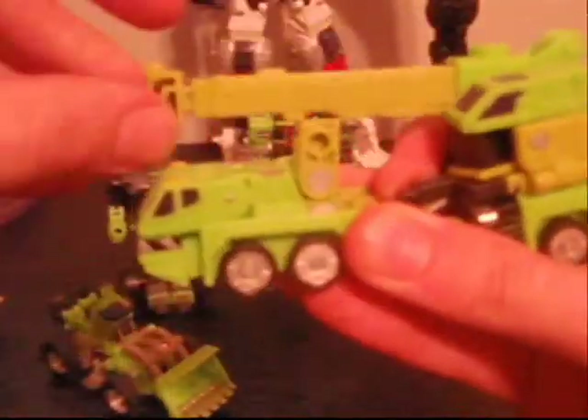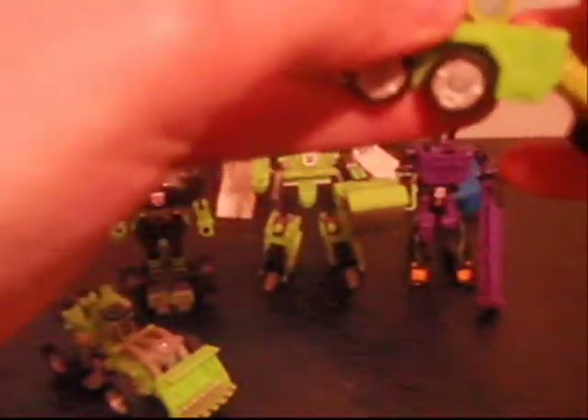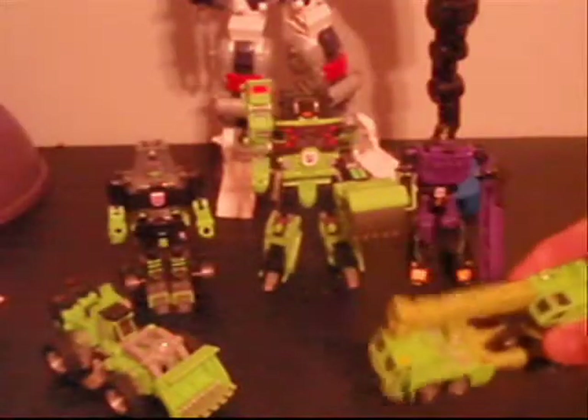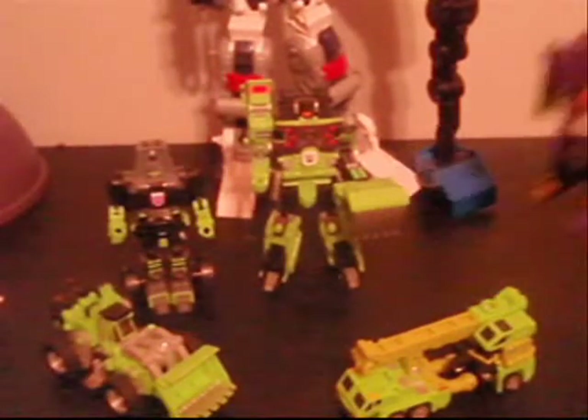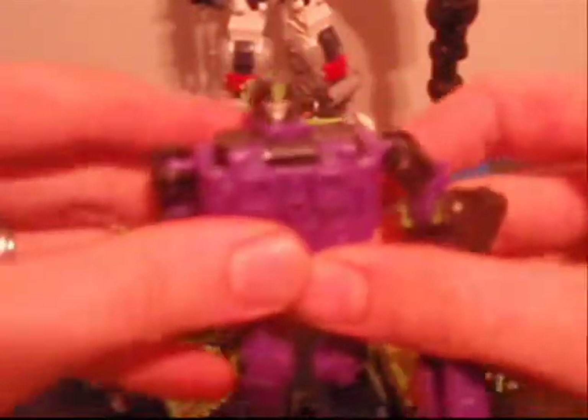He does have this hook thing that does extend. Pretty cool. And then of course we have Hightower, who is a purple repaint of the same figure.